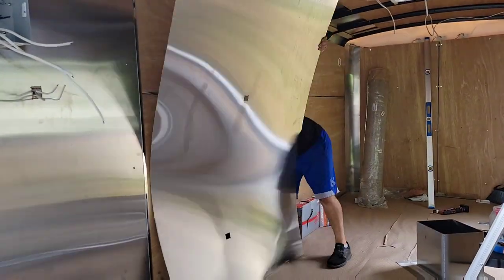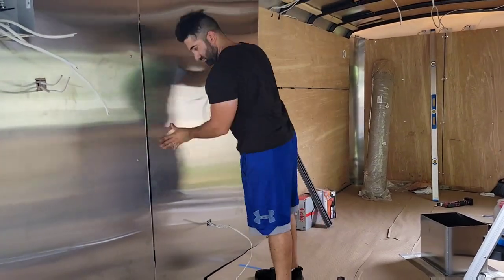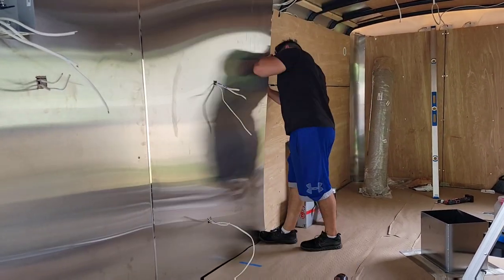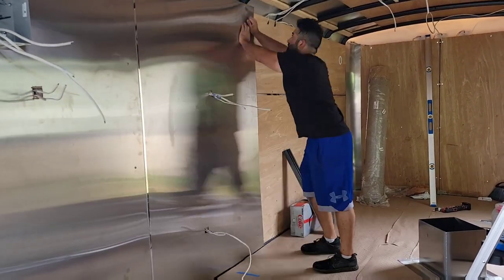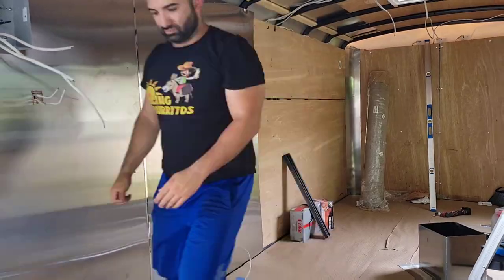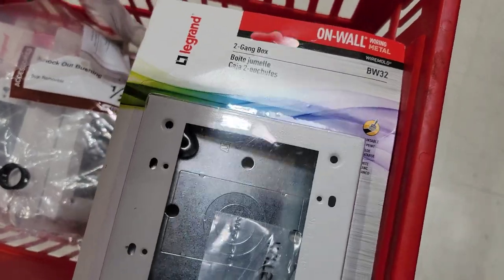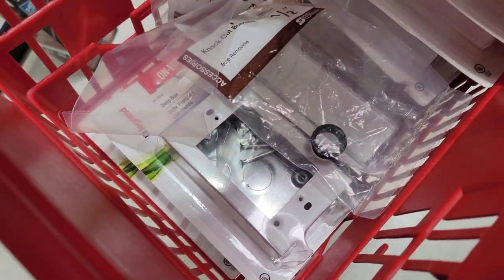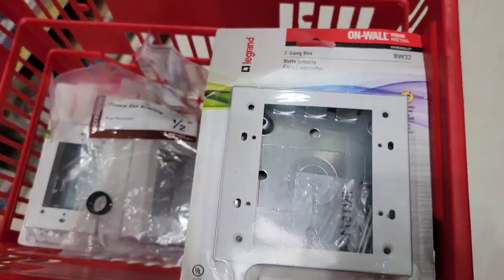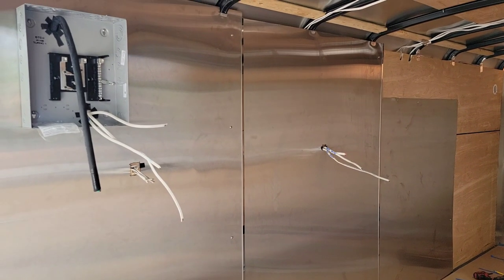We bring in the second sheet — it's pretty much the same concept as the first: measure, cut, and make sure you measure twice because you don't want to mess up these sheets; they're expensive, maybe a hundred to two hundred bucks each. Here we are at Menards picking up wire mold supplies — I got six two-gang boxes and three deep single-gang boxes. Those will cover all the outlets and switches in the new food truck build.